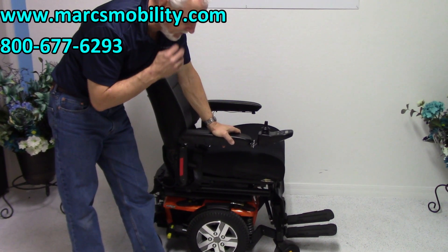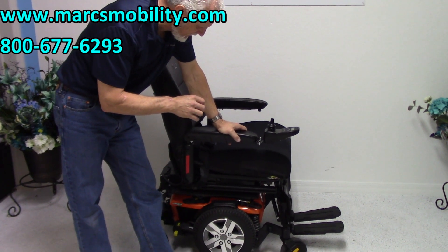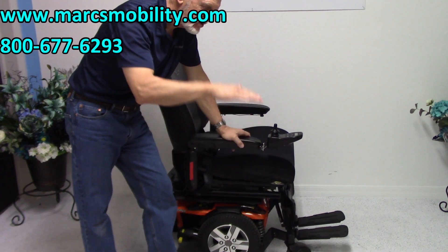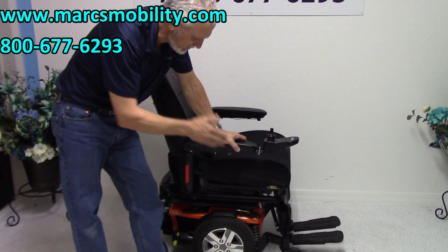This is a Pride Quantum Edge 2.0 I-Level. The only thing this chair has on this model right here is the 12-inch seat lift. So the only thing you're looking for is the 12-inch seat lift, which you would like to have.